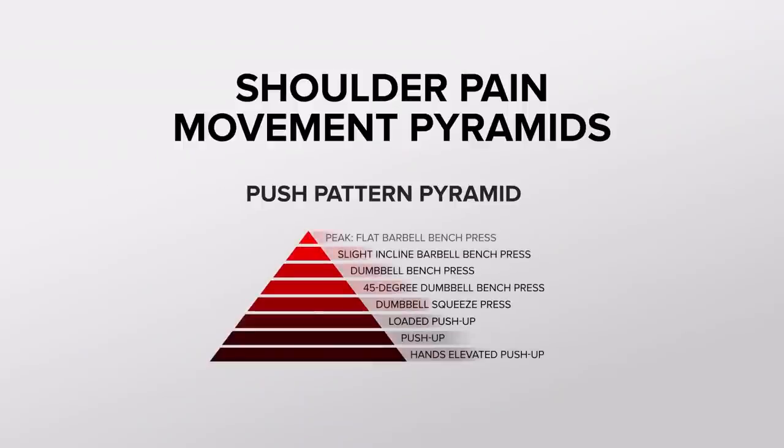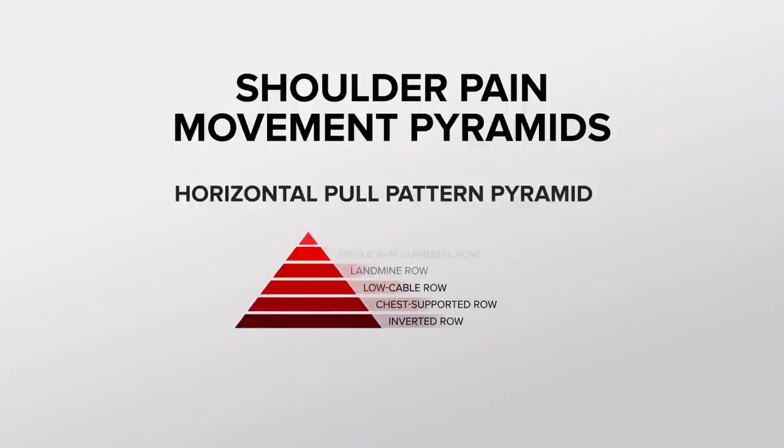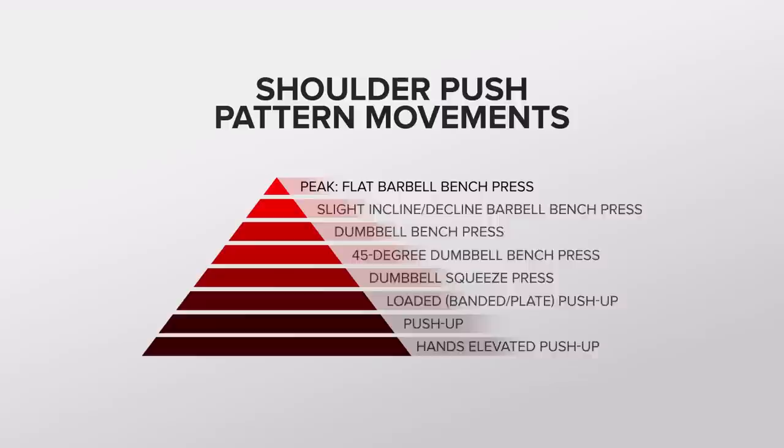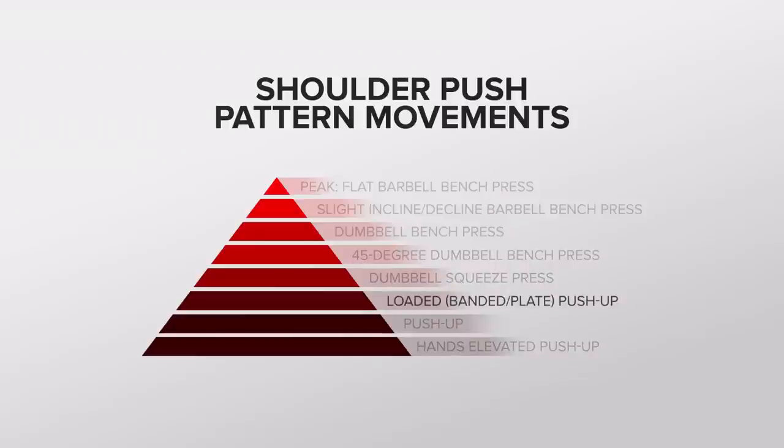This is perhaps the most important section of the guide. You'll also find details about using the shoulder movement pyramids on the page below. These movement pyramids show progressions of exercises — the bottom is the most approachable, and the peak is the most technical or difficult. Figure out the most difficult variation you can perform with good form without aggravating your injuries, then use that variation in your training. If a workout calls for barbell bench press but the banded push-up is the most difficult variation you can manage without pain or dysfunction, that's what you're going to do.